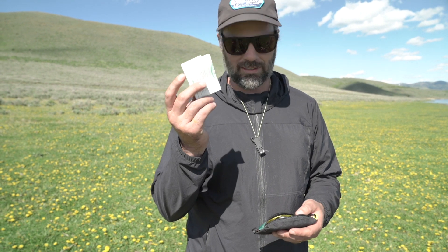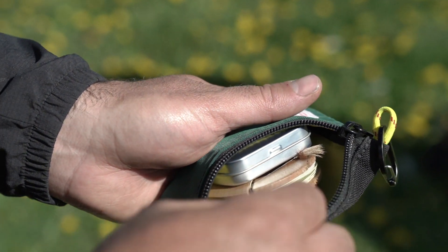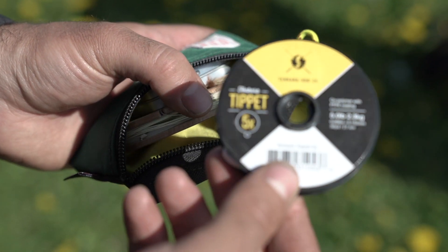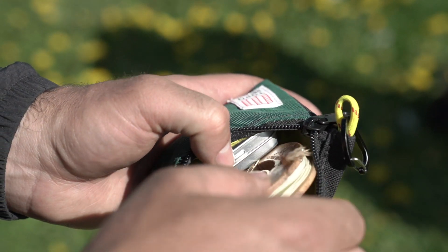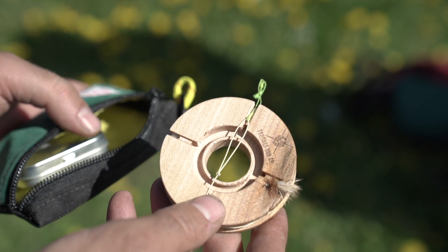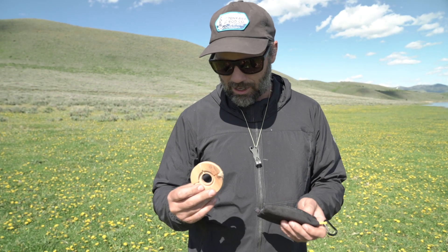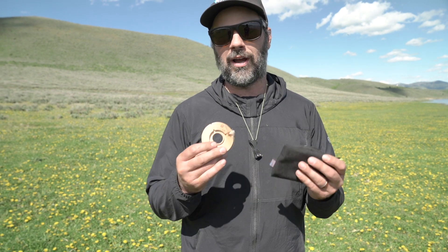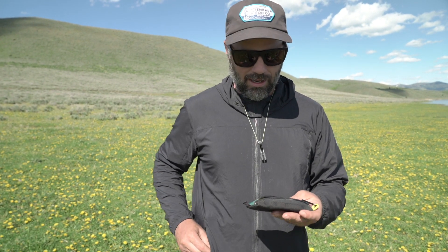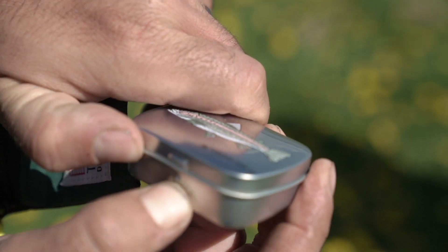...is a fishing license — obviously that's nice to have. Then I'll keep a spool of tippet, just 5x, pretty much an all-around good tippet. I'll also keep an extra spool of line with a line holder — this one is 10 foot. On my rod I'll usually keep either a 13 or 8 foot, so I can just switch out my lines for what I need.